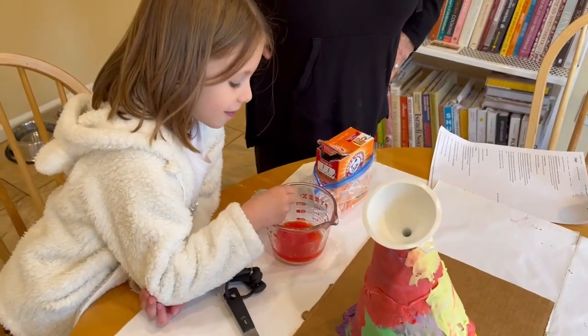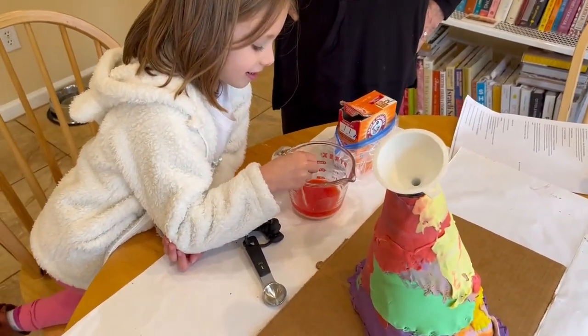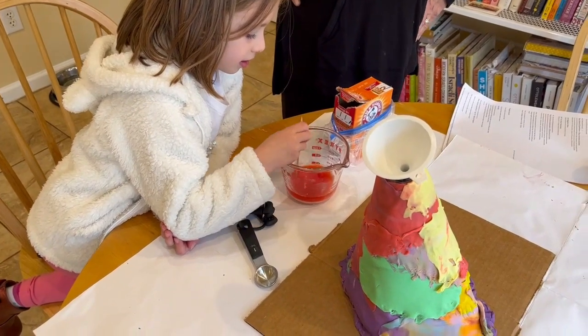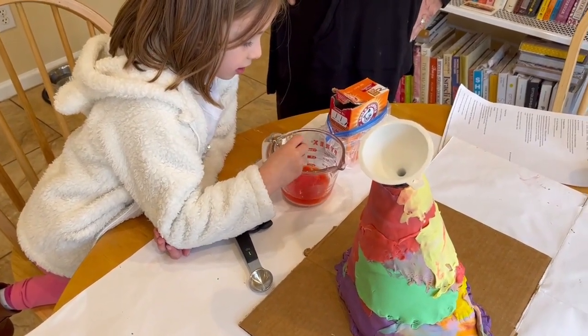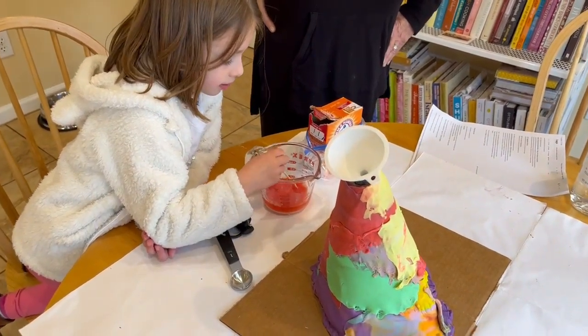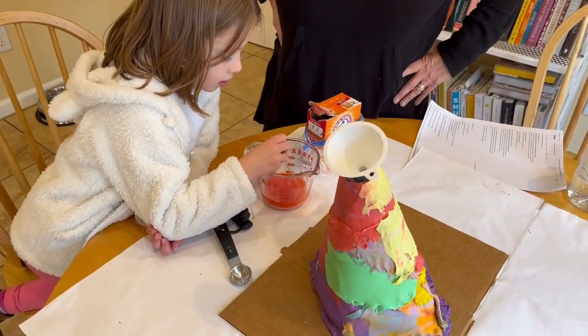Is it going to go up in the air? Probably not in the air, it'll probably just kind of come out the top. That's what it's supposed to do. I don't know if it's enough of this. It's a tall bottle, so maybe a problem, but we'll see.